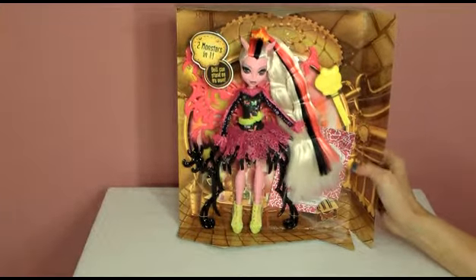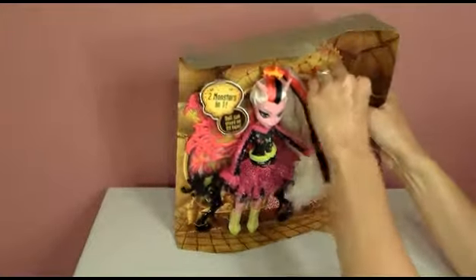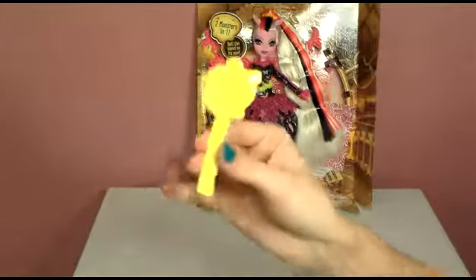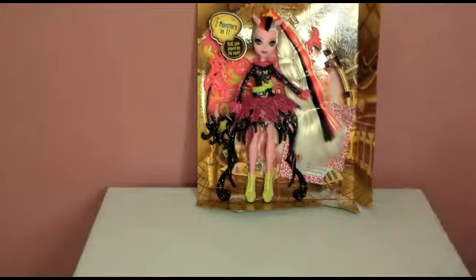It says this doll can stand on its own, so she doesn't even come with a stand. So let's get her brush out. Since all the accessories are Freaky Fusion yellow, we have the yellow Monster High hairbrush.